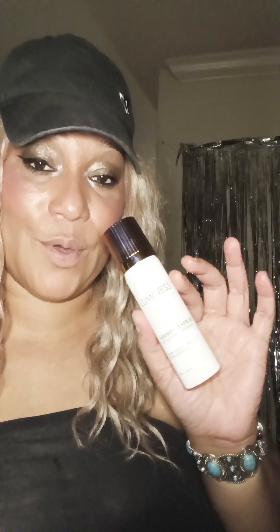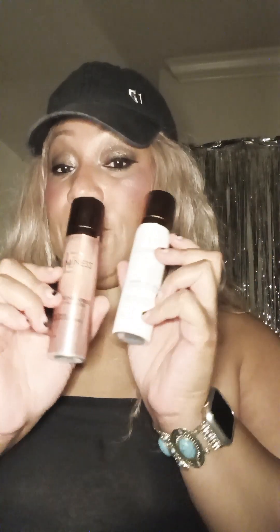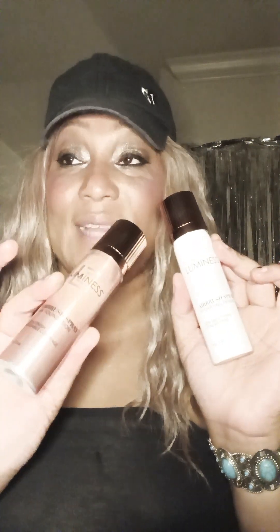One more thing — I mentioned this in my car vlog, and y'all are going to see some car vlogs posted very soon. The Luminesce Airbrush Spray Hydrating Primer is so good. I have the foundation too, but you're supposed to use both together. I'm telling you, you can use this primer with other foundations — I've tried it and I love it.